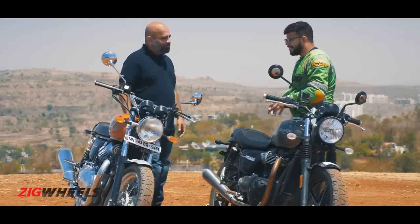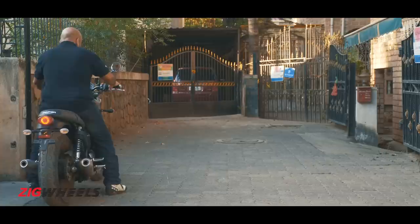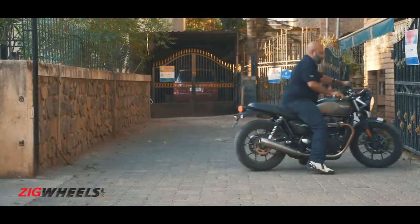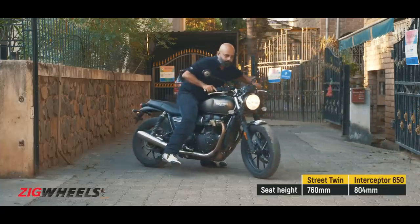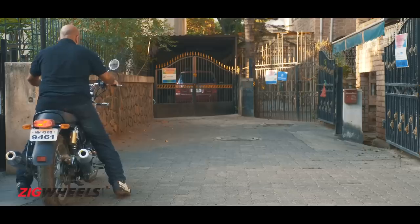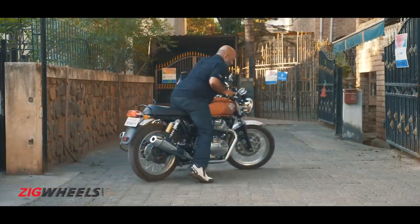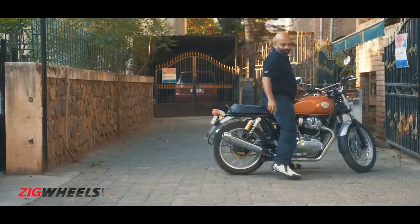Steering through traffic, I agree the Interceptor has the edge. But when you come to a halt — when you're in the parking lot, you want to park your bike and move it around — I think the compact nature of the Street Twin, its dimensions and the low seat height, help it move around a bit more easily. Those wide footpegs on the Interceptor will give you a kick in the shin if you try to move it around, and the bike is a bit too heavy in that sense when you're just trying to push it.